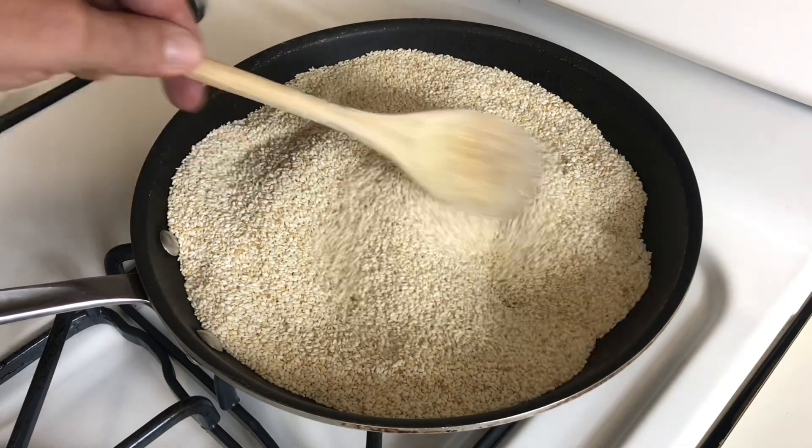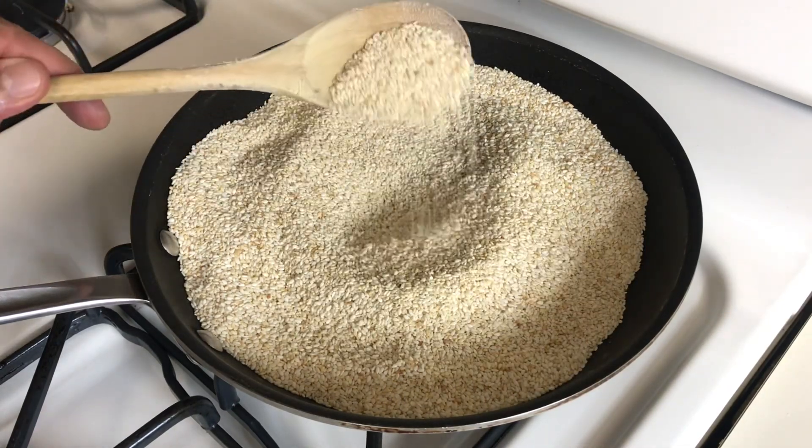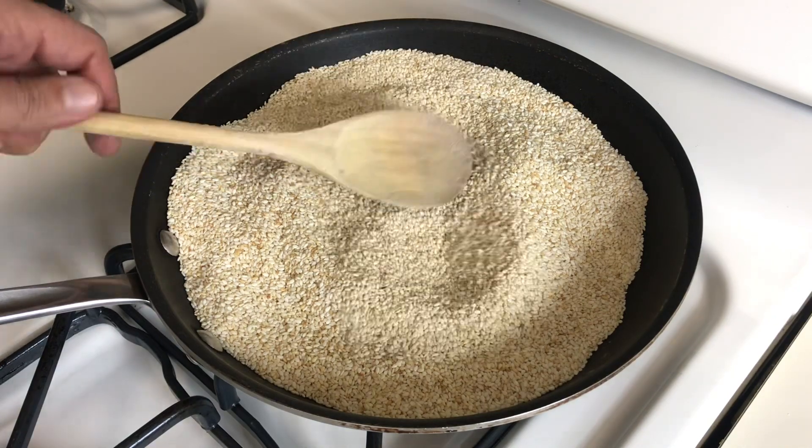It's been about seven minutes. You can see how nicely toasted the sesame is. I'll turn off the heat and let it cool.